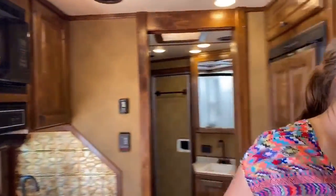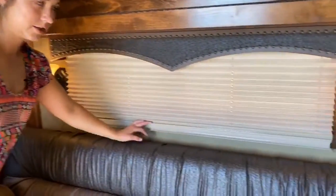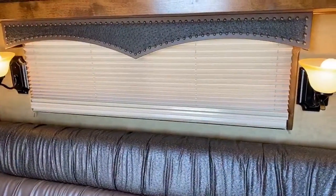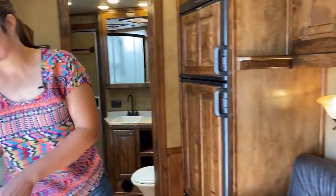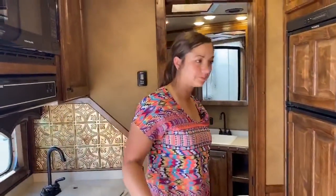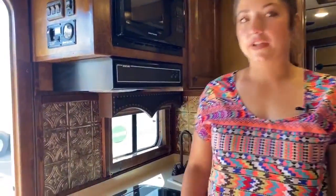Day and night blinds — you've got day blinds and then night blinds on all windows. Super nice to have. That's going to be very helpful wherever you're parking, and that way you can close those up and you don't have to worry about people peeking in.